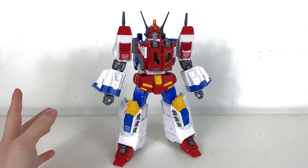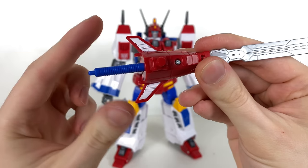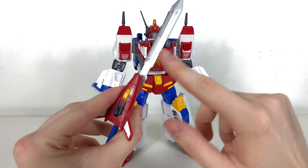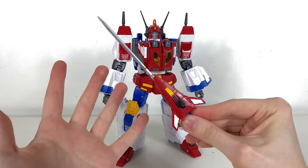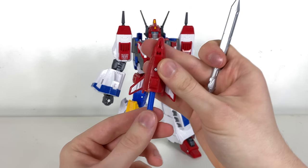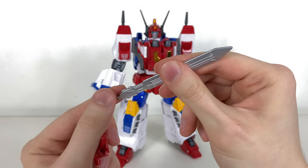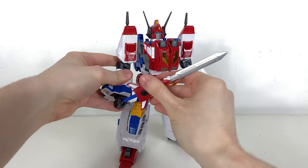For Star Saber's accessories, we have the sword — sculpted really nicely, and they actually painted the back of it, which I wasn't expecting. It becomes the nose cone for Saber in jet mode. There's very nice silver for the blade itself, and you can switch the cross-guard orientation between animation-accurate and toy-accurate positions. Just be sure to click it in firmly — when you slide it into the palm the retraction mechanism can pop the blade clean out if it's not secure. It appears to be transparent plastic that's been painted over, so be careful when inserting it.